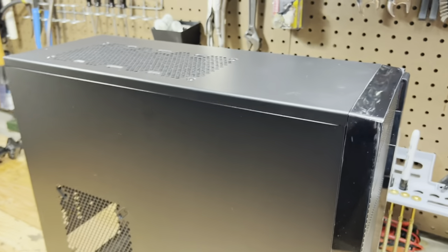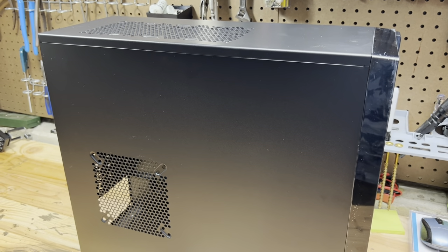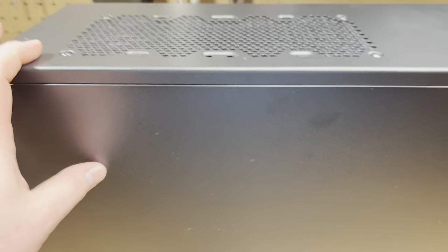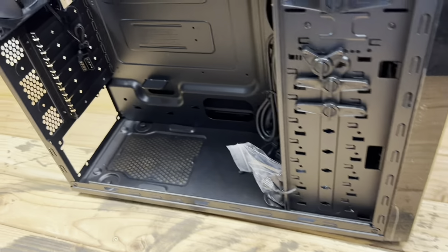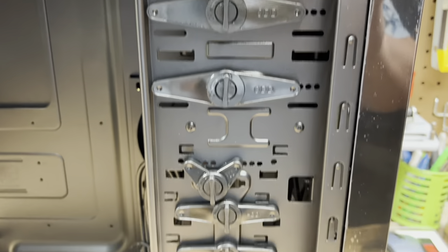One issue I've noticed with many cases nowadays when building computers, modifying them, and doing repairs is these cases are getting cheaper and cheaper in quality. They're so thin they're like made out of aluminum foil. This one is not the thickest in the world, but it's definitely thicker than many others I've seen. Inside we have our fan, and we have a fan up front here too.